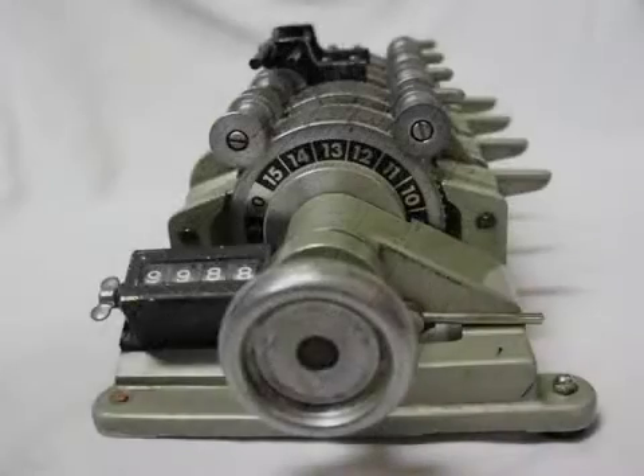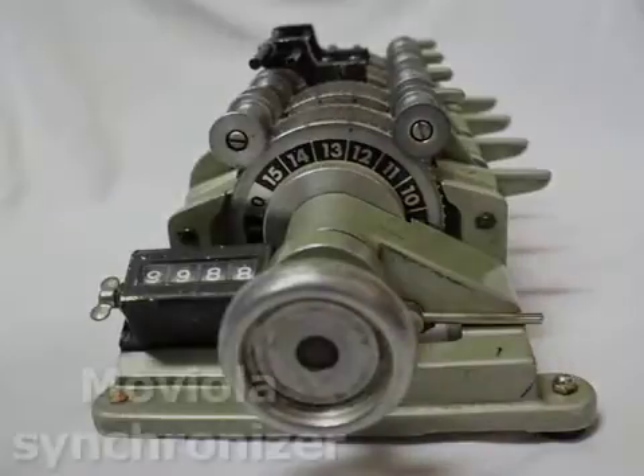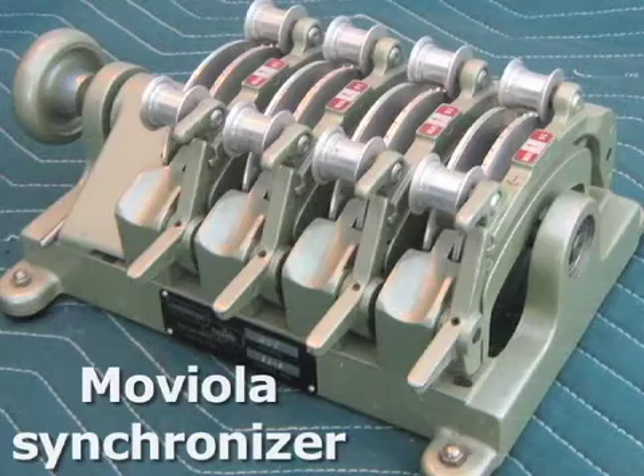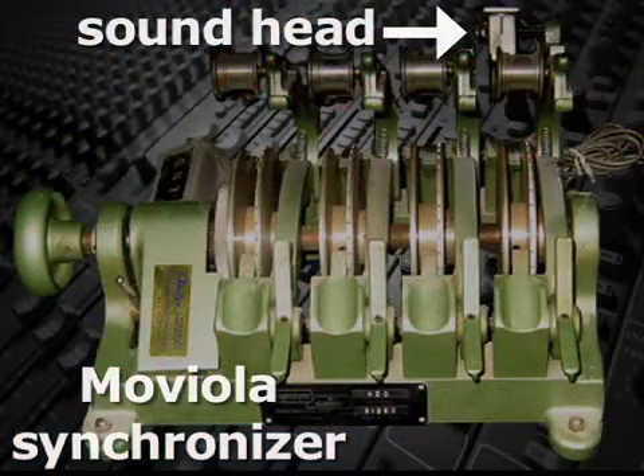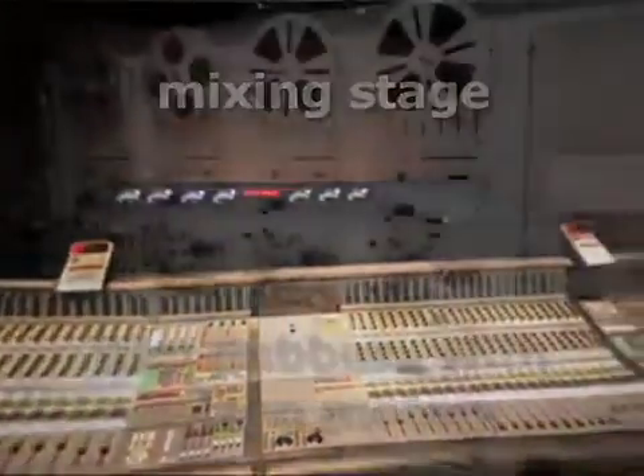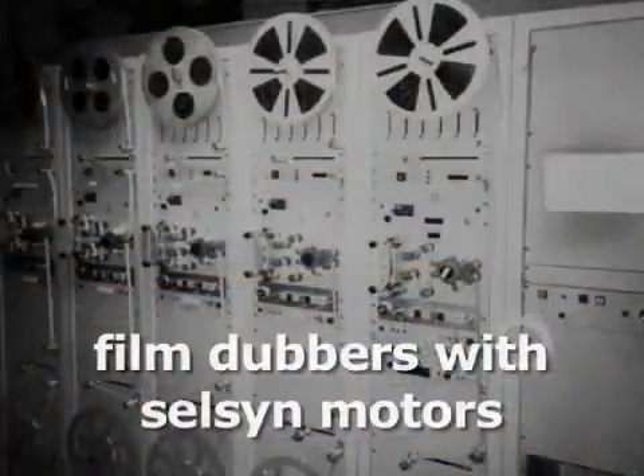For many years, film editors used Moviola synchronizers that would keep several reels of film — typically one picture and three sound reels with usually only one audio playback head — in sync during editing. At the mixing stage, multiple sound reels were kept synchronized using Selson motors on the dubbers and projector.